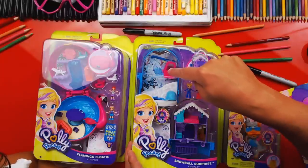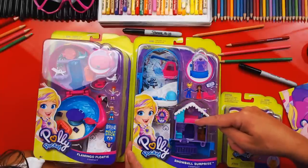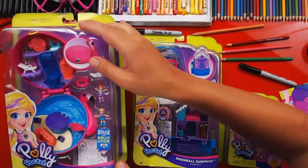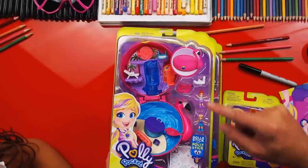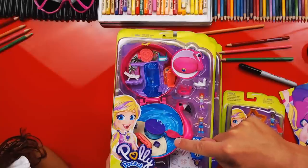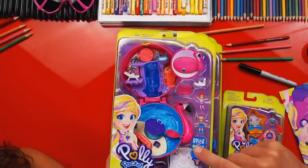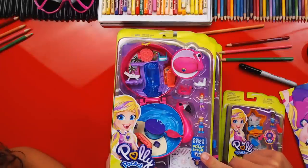And then this one is called Snowball Surprise Compact, and it looks like a house. It's got a ski lift and a little igloo, and this looks like the little ski lodge where you can go to sleep and also watch TV. And then this one is called Flamingo Floaty — it looks like a big floating flamingo, and it opens up. It's got a pool and a lawn chair, and this kind of looks like a tree house. Let's put these to the side and open them at the end.